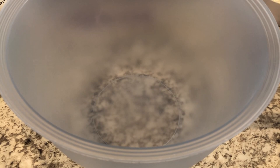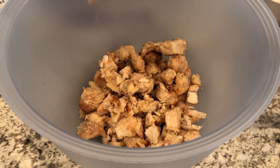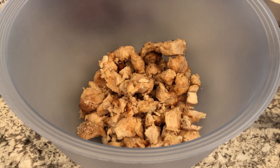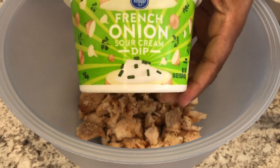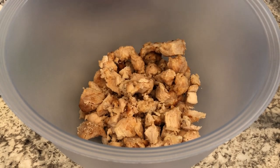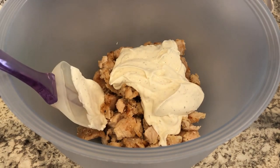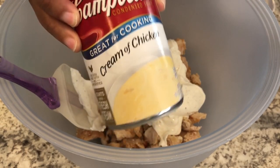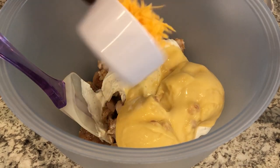Today I am making french onion chicken noodle casserole. I have two cups of cooked chopped chicken — I actually cut this recipe in half because it was going to be a lot just for Howard and I to eat. I'm adding some french onion dip, the refrigerated sour cream-based kind, along with a can of cream of chicken soup and some cheddar cheese.